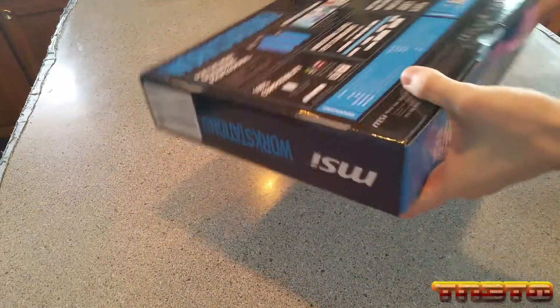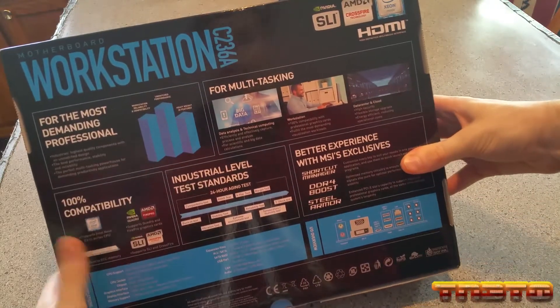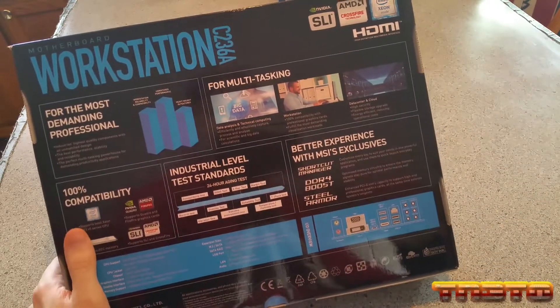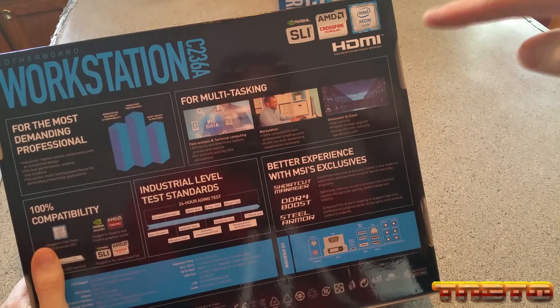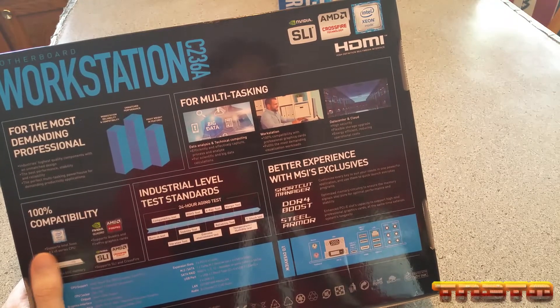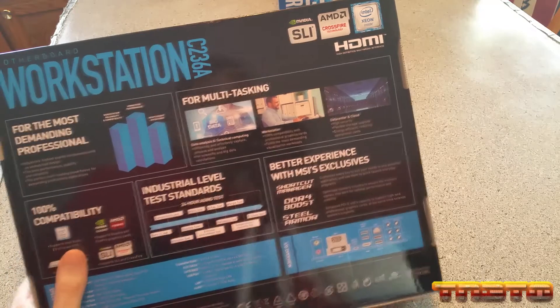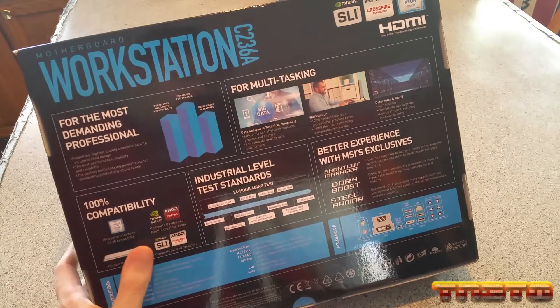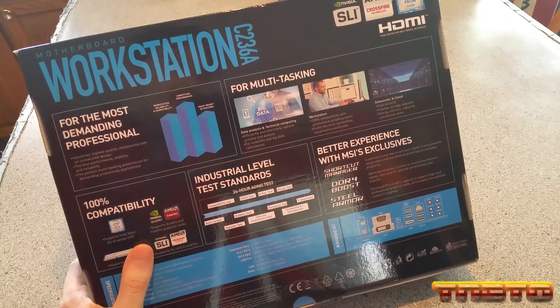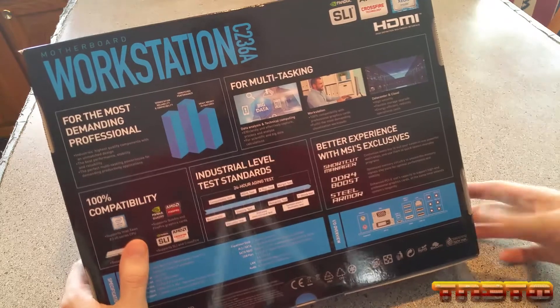On the back, this is where we have a lot of the meat and potatoes. You can see up here on the right-hand corner, we have SLI and Crossfire support, but this is going to be on a server so I'm not going to need a graphics card. This does have built-in onboard graphics - it has a VGA, a DVI, and HDMI port, which we'll see later.